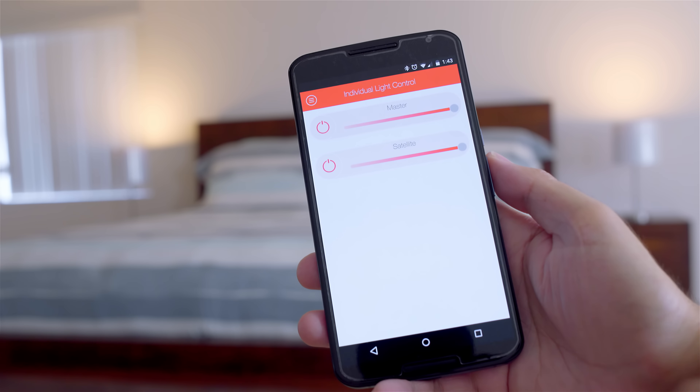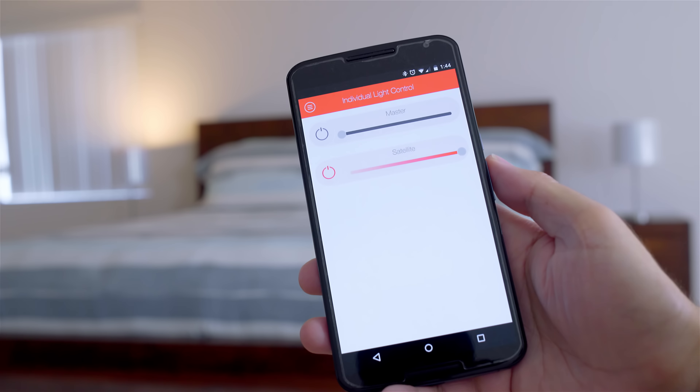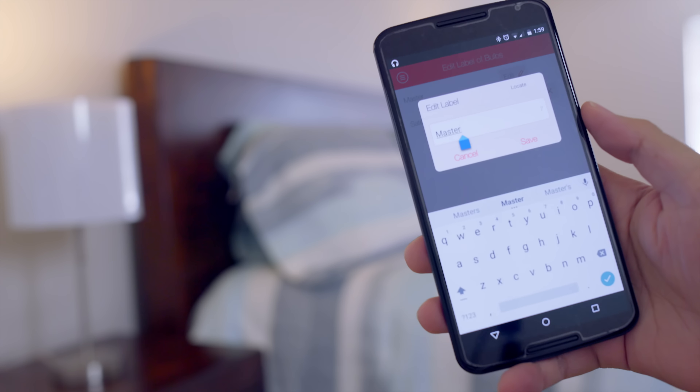For example, my wife likes to read at night so I can keep my light around 50% but keep hers at full brightness. With the individual light control I can turn mine off completely, dim it, leave hers on or turn hers off. In the top left settings, I can label each light so I know which one is which — especially useful if you have all eight. You can name them hallway light, kitchen, or even by person, like naming one Armando so I know which one I'm controlling.